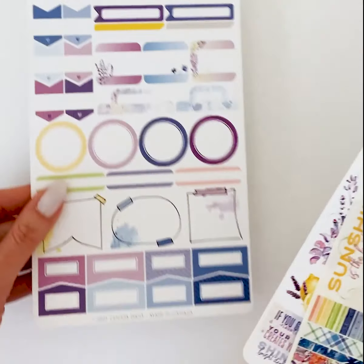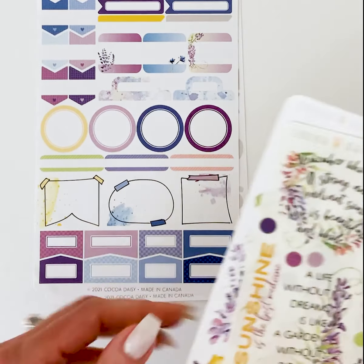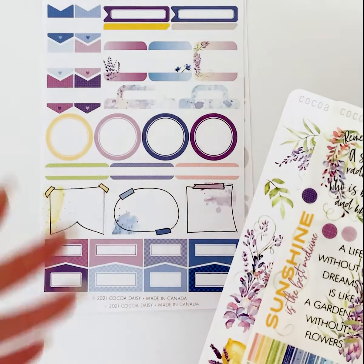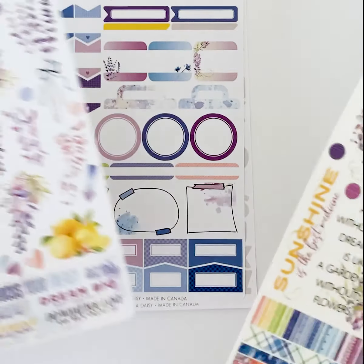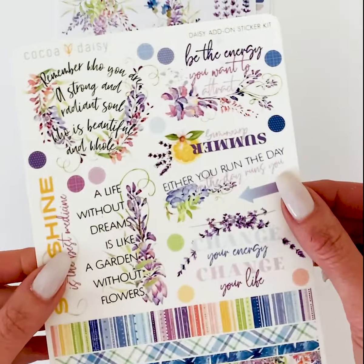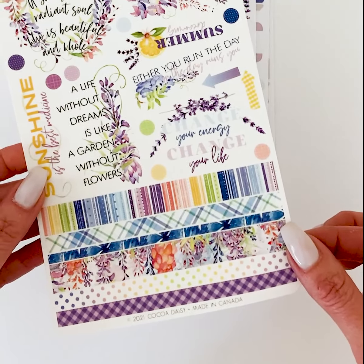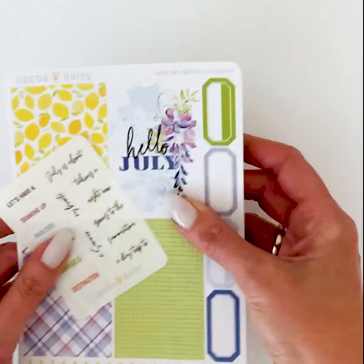There's an alpha in the Daisy Add-On Kit, some fun little box and label stickers, so you could use these for memory planning, art journaling — really any kind of planner you use. These are a great sticker to subscribe to. Then we have some fun word stickers at the bottom, and again the vellum sheet with beautiful quotes and some little washi tape strips. That is the Daisy Add-On Sticker Kit.